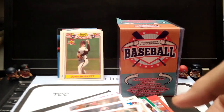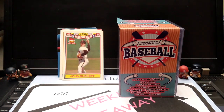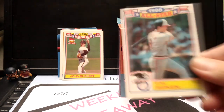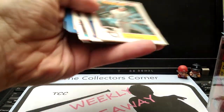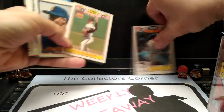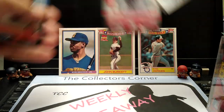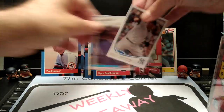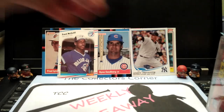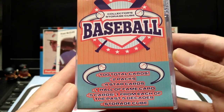So that is the end of the box. Pretty cool — no hits. Usually I really don't get a hit in a Fairfield box — it's very hard. Let's put some of the stars up here that we found. Like I said, I do have a Sandberg, a Ryne Sandberg. We got a couple of good cards. So now let's get into the cube.